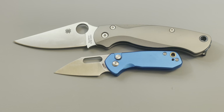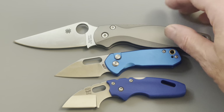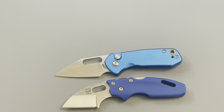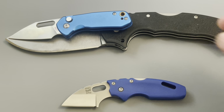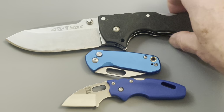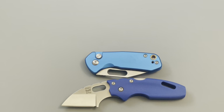Here it is next to a more comparable knife — this is the Cold Steel Mini Tuff Lite — and they are actually really, really close. I think the Mini Tuff Lite is just a little bit smaller. Then here it is against the Cold Steel 4-Max Scout, and this little guy can almost fit entirely within the blade. It's a beast compared to this little knife — that's how tiny it is.